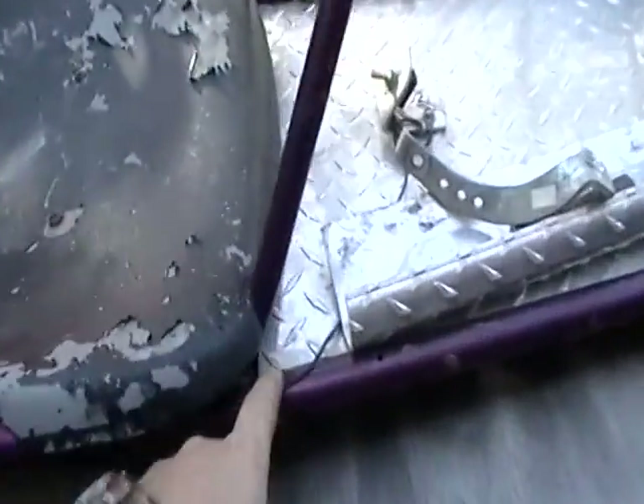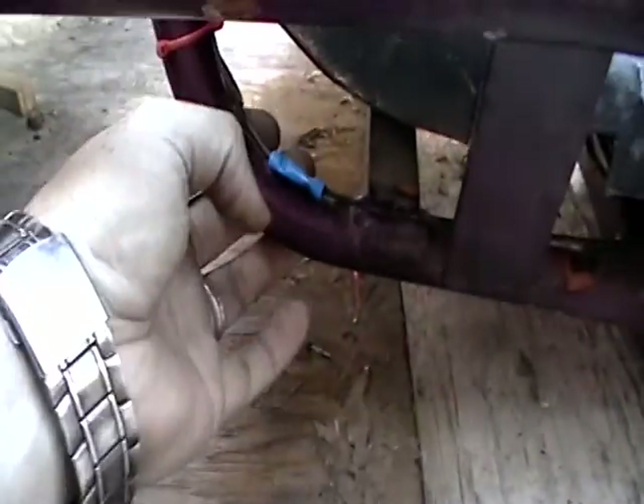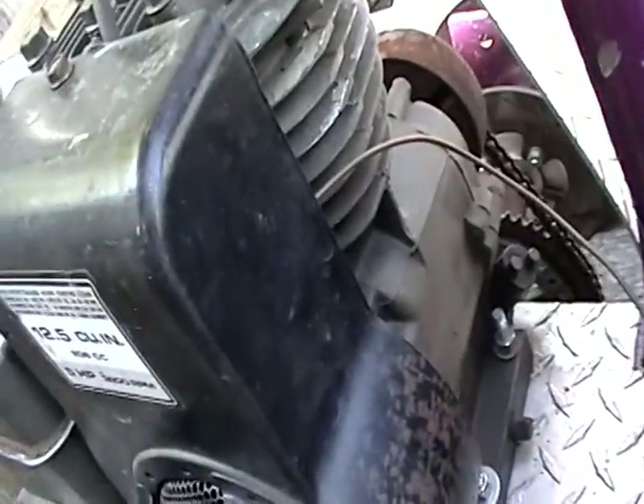Let's go back out and show you how I wired the kill switch up. You've seen that part — I just used a butt connector there, wound it up through here, zip tied it, and then it goes up underneath that.